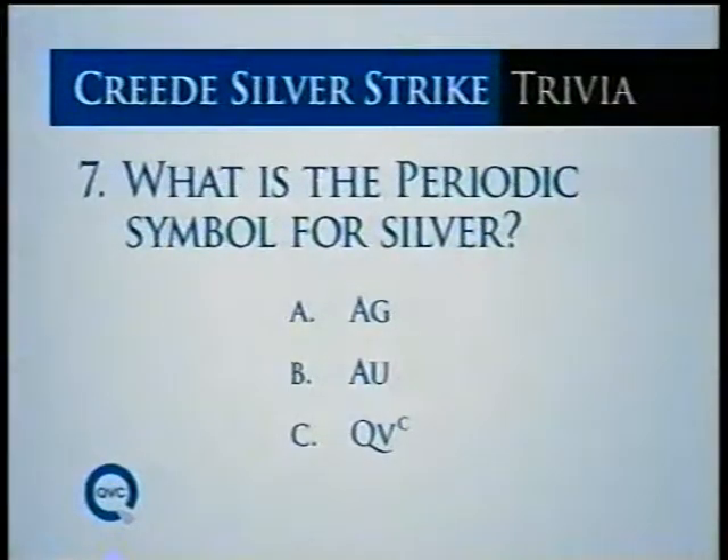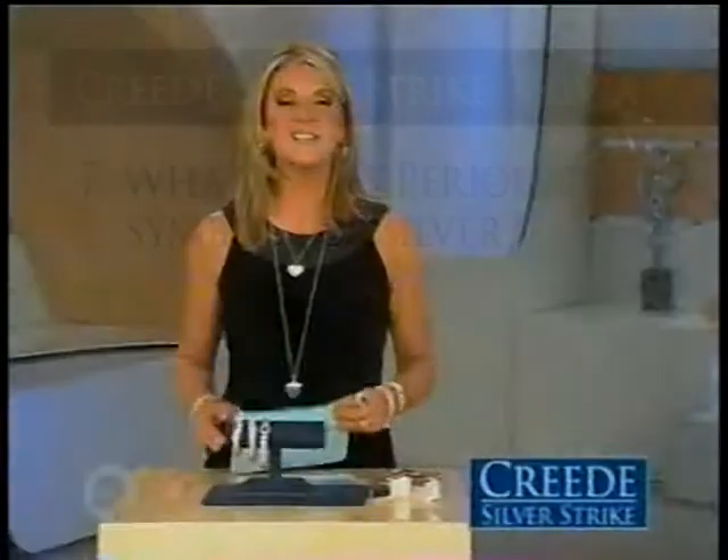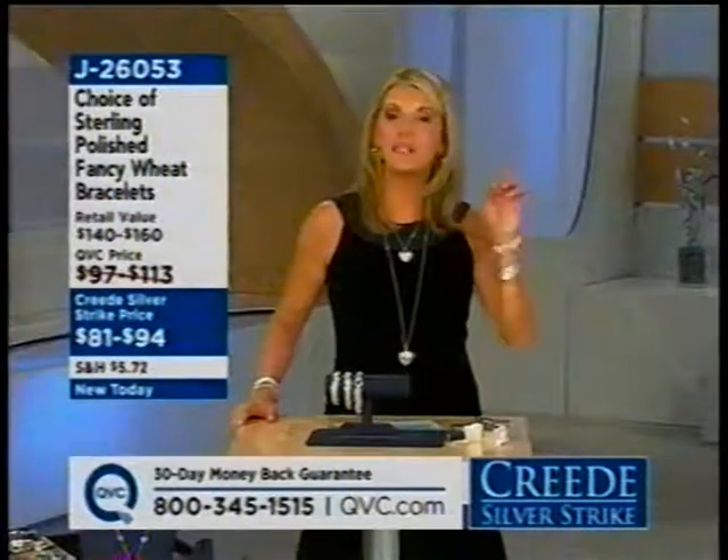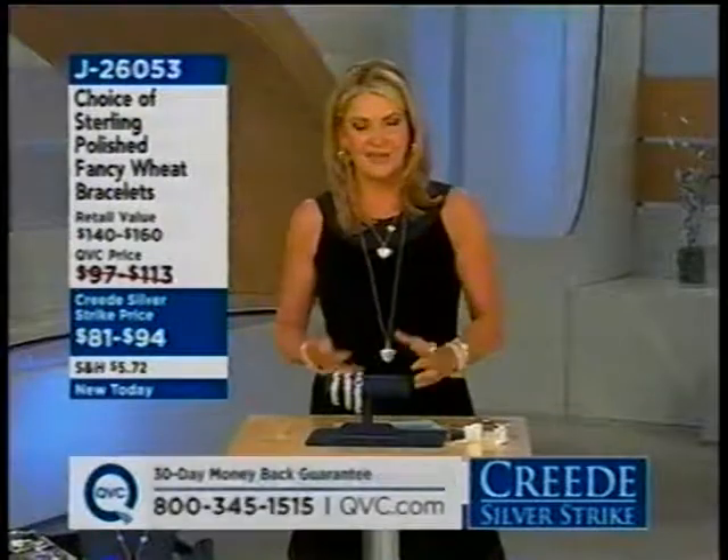Here's the answer for our Creed Silver Strike trivia: the periodic symbol for silver is AG, AU is for gold, and QVC to the umpteenth power is the symbol for quality, value, and convenience. We'll have those fun trivia points throughout the day. The host admits she didn't know that either and jokes she's lucky to remember anything — but there's hope since her daughter's in sixth grade and she's relearning things the second time around.